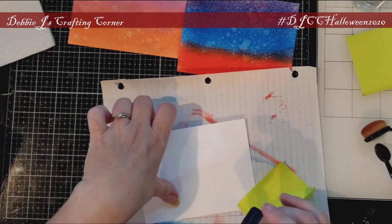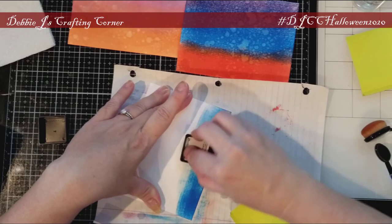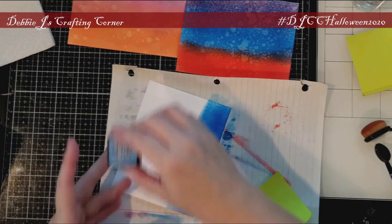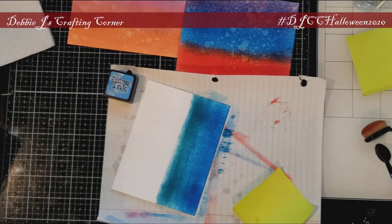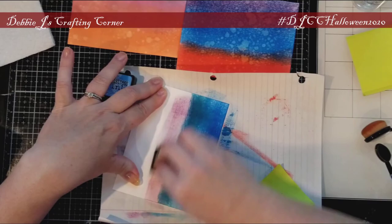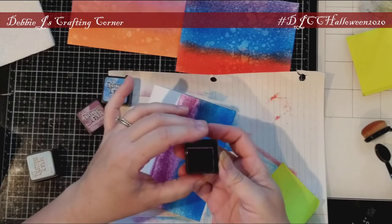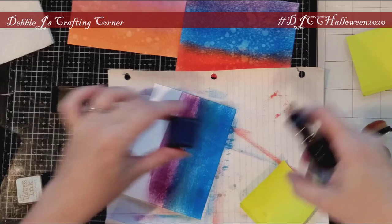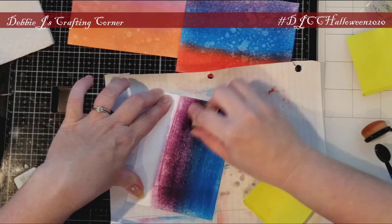Now for the last panel. I'm still using the Distress Inks — Seedless Preserves, Salty Ocean, and Black Soot. I'm starting off with Salty Ocean using the ink pad to paper technique. Then I tried another shade of blue, but these ink pads are just too dry and it didn't do anything for the look I was going for. So I went with the Seedless Preserves, which is very, very dry. Since I can hardly get any ink on my cardstock, I decided to try spritzing the ink pads themselves — it's water reactive ink, so maybe this will help. This seems to be working, and I am getting a lot more ink on the panel, so at least it's working for this one project.